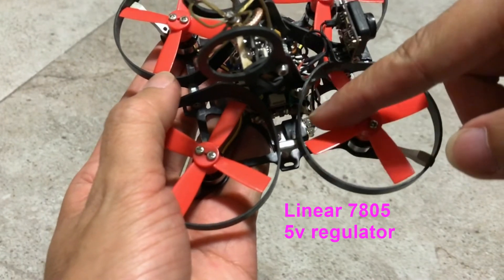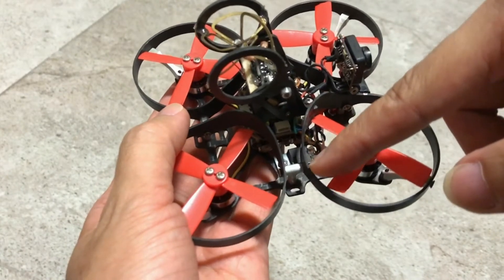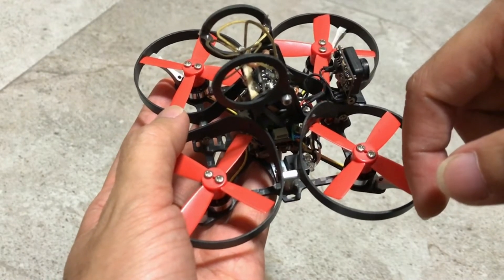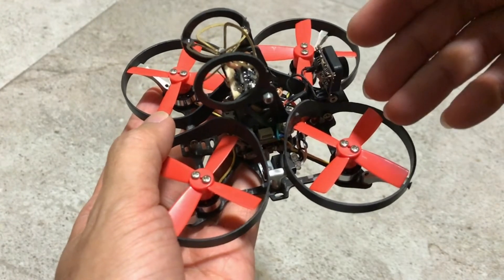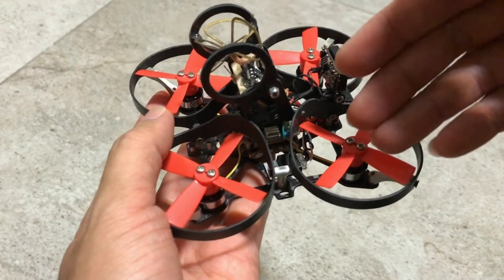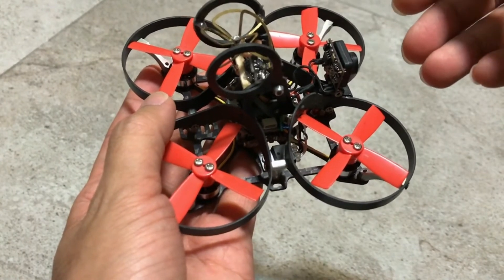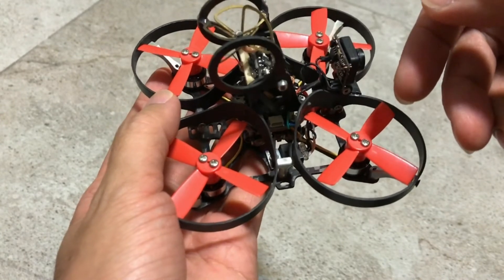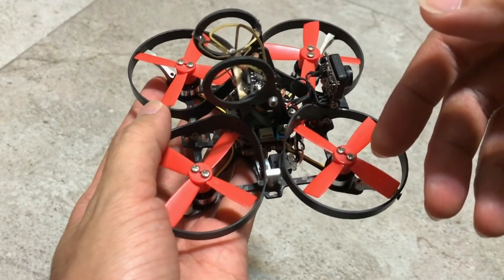This is the 3-legged 7805 which is a linear 5V regulator. The problem with this kind of regulator is it needs to have a headroom of 2V, which means that if you start off with 7V, that's fine because 7 minus 2V gives you 5V exactly. But if your LiPo pack drains to 6V and you do not have the 2V headroom, it's going to have noise and ripple which means your video is going to have lines. Now let me do a test and show you what I mean.